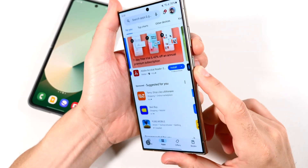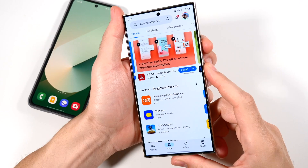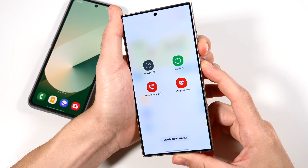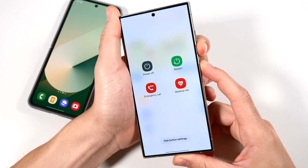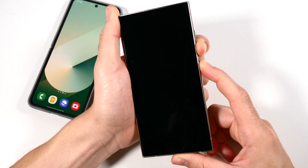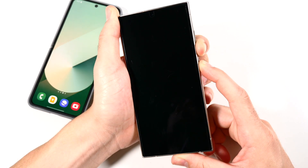Volume down and power button. Hold this simultaneously in three, two, go. And mine's not actually frozen, but for the purposes of this video, just keep holding them down here. You're not going to see that appear until you get a black screen.